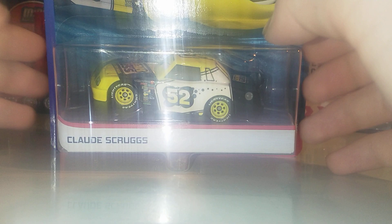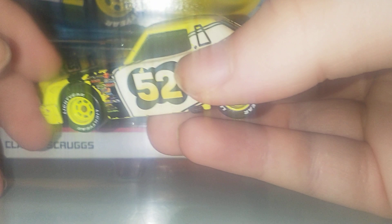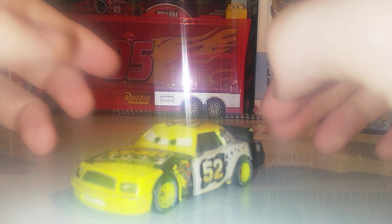There is his release. I don't believe he's been released since 2016, or maybe a bit before that. Now we're comparing him to his Thailand release. As you can see, the expression is different. He actually kept the same coloured eyes for once — very nice. Here's the car, very nice, Adult Drip Pans. Here is the back — this is the one made in Thailand, so this was the 2006 version from the Blue Desert series, which is really nice.